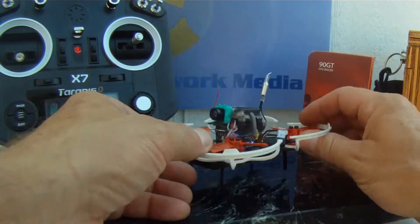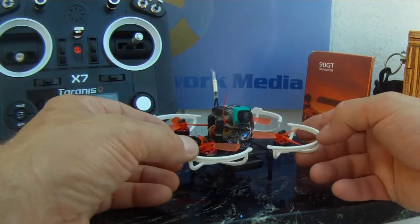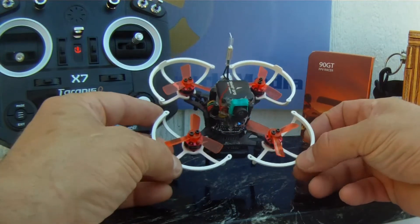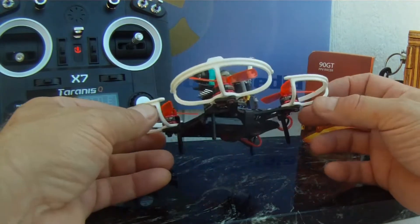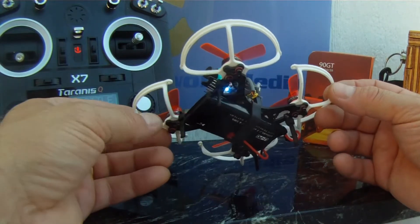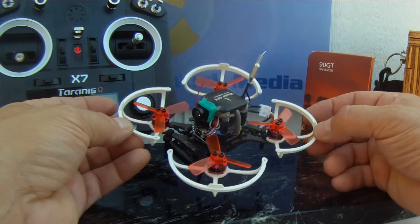I put some wire tie wraps in there as legs to protect the battery. This is more of a touring unit — I like to use it to tour the alley and neighborhood rather than race. However, the brushless motors give it good durability.